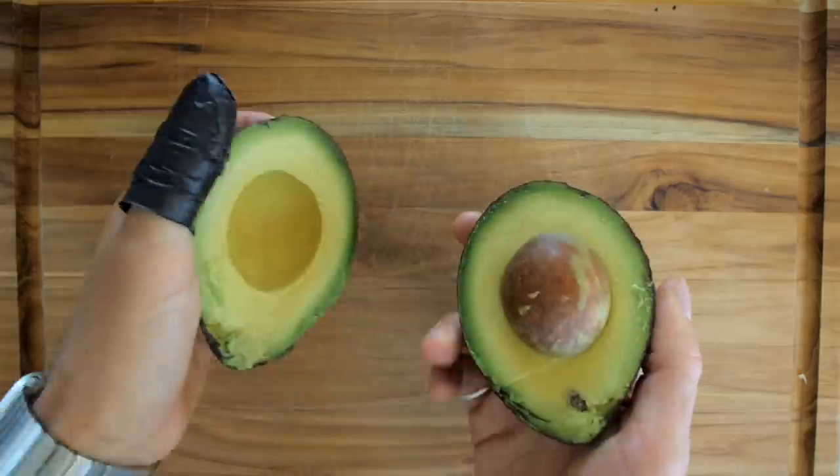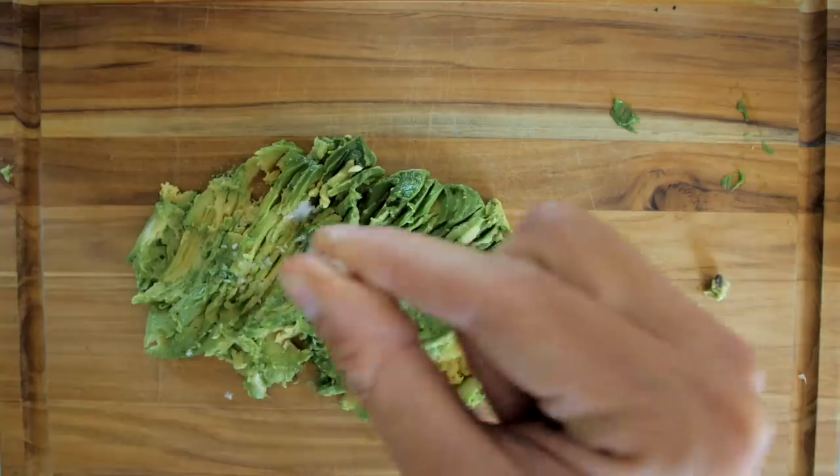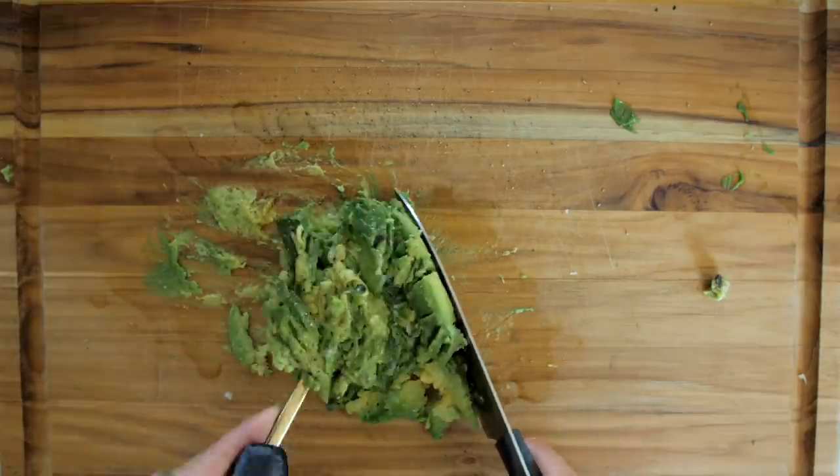First things first we need an avocado. I'm going to mash it up nice and fine, add some Maldon flaky salt, a little bit of pepper, a dash of olive oil, then scrape it up and pop it in a bowl.